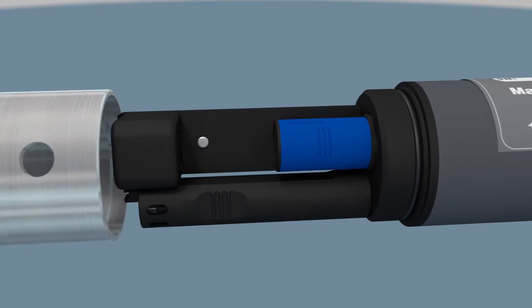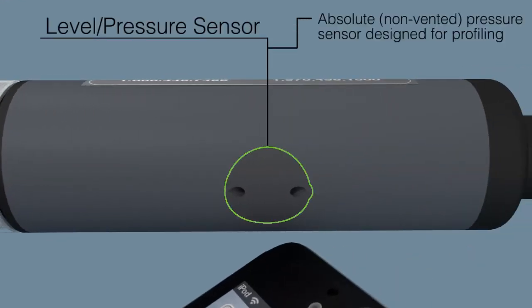In addition to these sensors, the SmartTroll houses an absolute pressure sensor for profiling applications and depth verification.